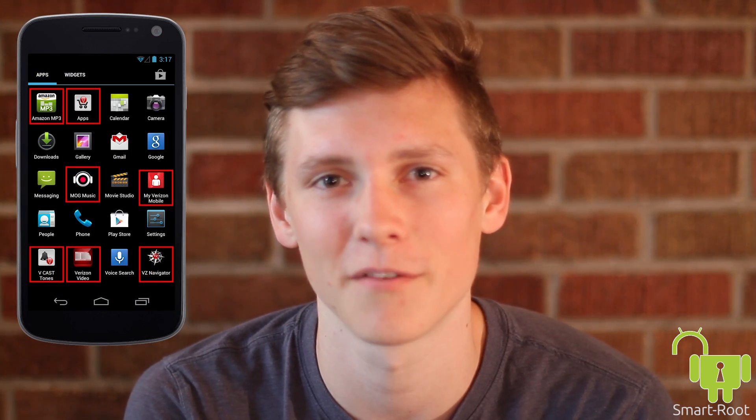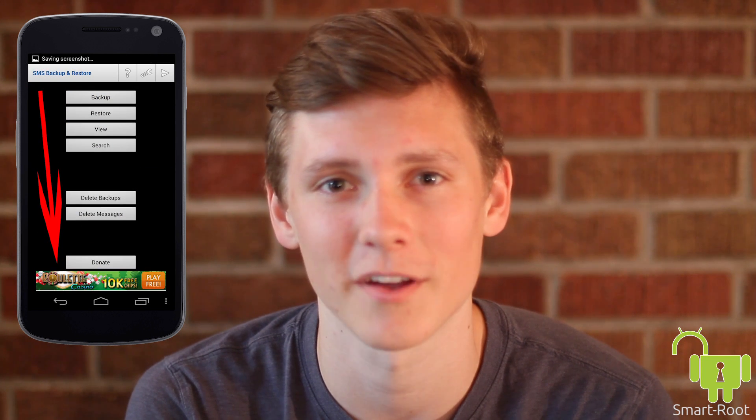With your Android phone or tablet rooted, you'll be able to utilize the Wi-Fi hotspot for free, remove useless apps off of your device, block advertisements, improve battery life, speed up your device, and completely renovate your Android phone or tablet, making it feel like a next-generation Android device.